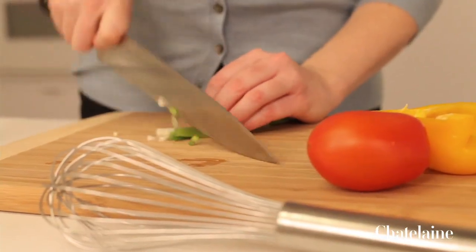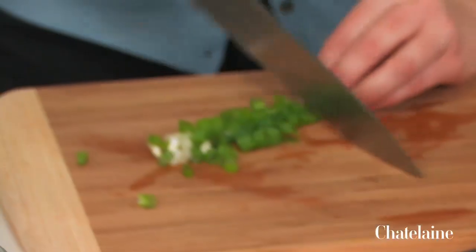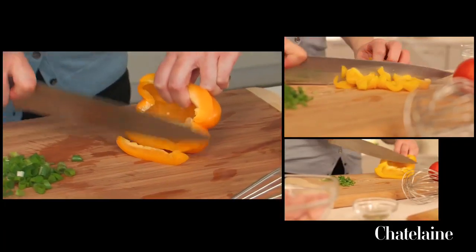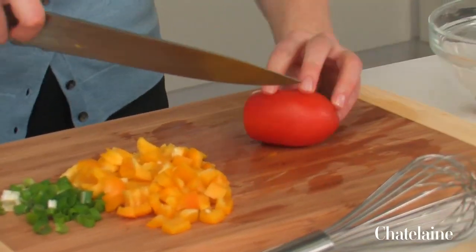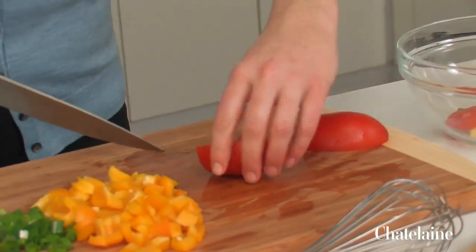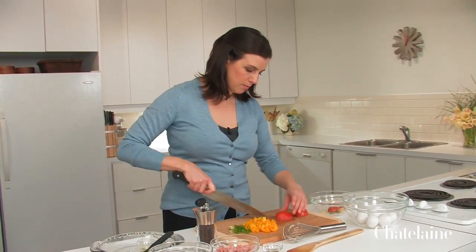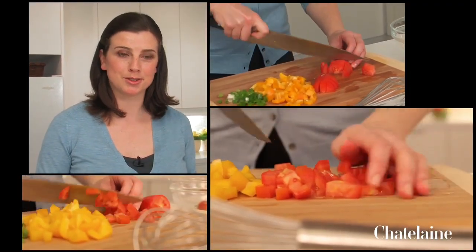Starts with a little bit of green onion, just needs to be chopped up, and then some yellow pepper — just a half a yellow pepper — into sort of small cube pieces. Also a little plum tomato. I like to use plum tomatoes because they're a really reliable source of good tomato flavour. Even in the dead of winter, a plum tomato has more flavour than any of the other tomatoes available in the grocery stores.